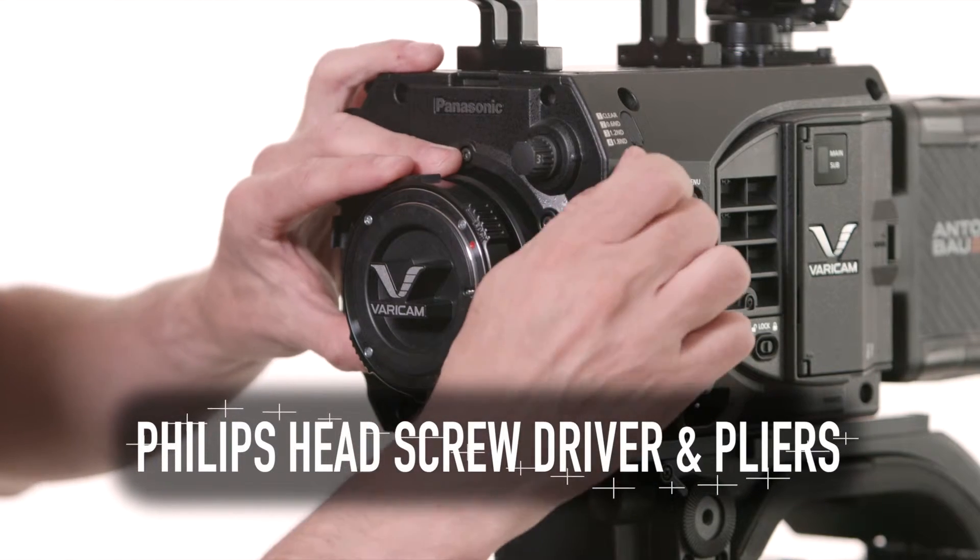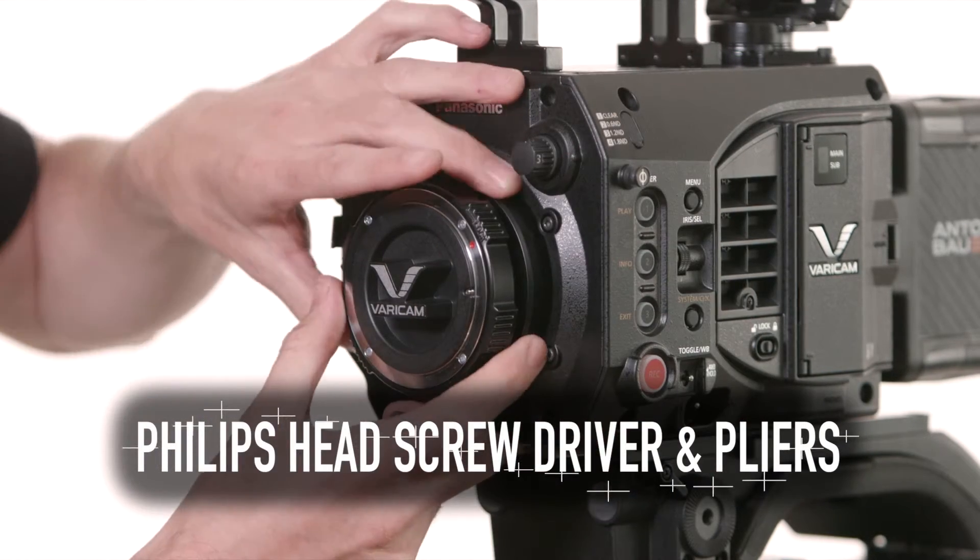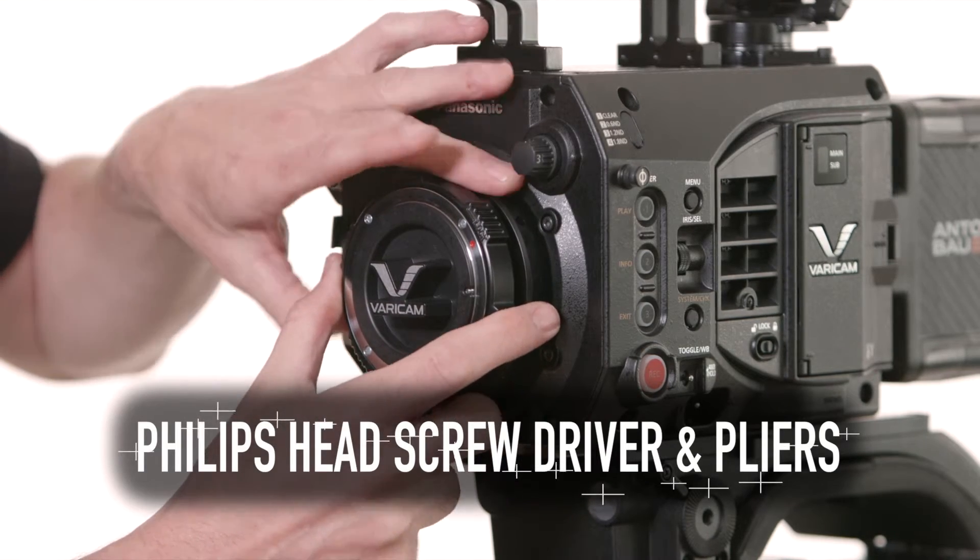For this you're going to need a small Phillips head screwdriver and a pair of tweezers or small needle nose pliers.